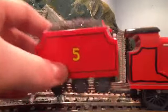In the tender area, I have painted over the coal in flat black, and I've also added a driver here to add a bit more look to this already amazing model.